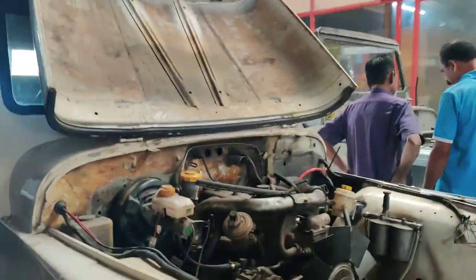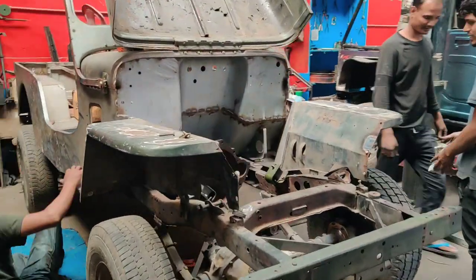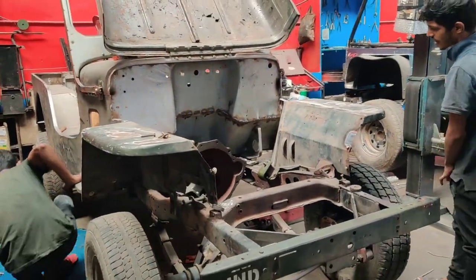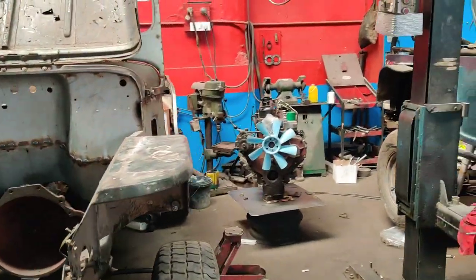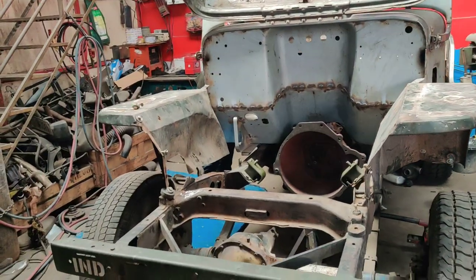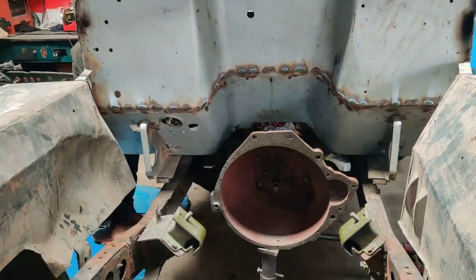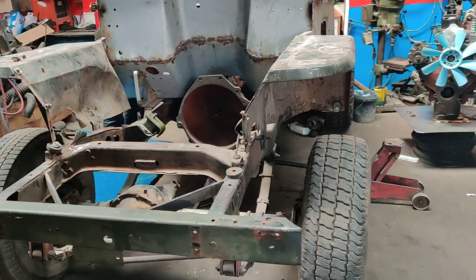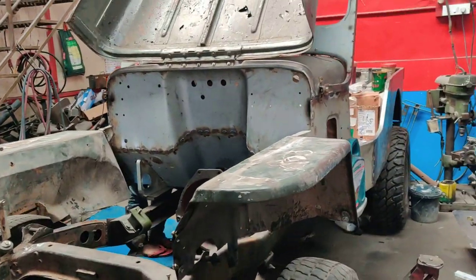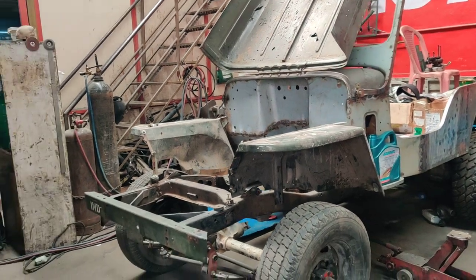All these jeeps will be delivered to our customers soon. This is the CJ 500 vehicle getting completely restored for our customer. The DI turbo engine is going to be fitted here — right now the gearbox has been fitted on the vehicle. This is a four-plus-one gearbox with four-wheel drive, and the vehicle has been upgraded to disc brakes. Painting and tinkering work is still pending.